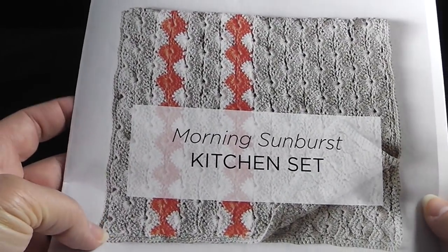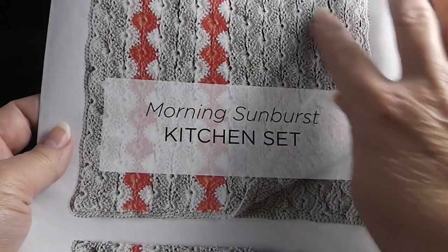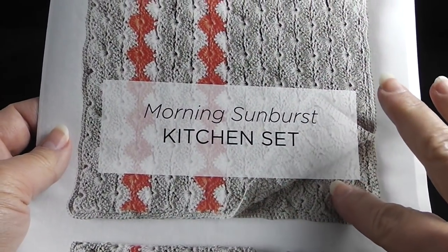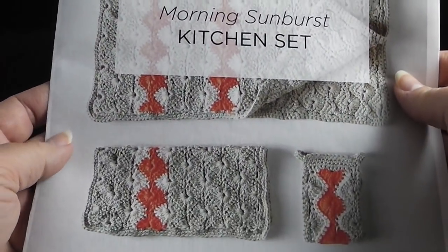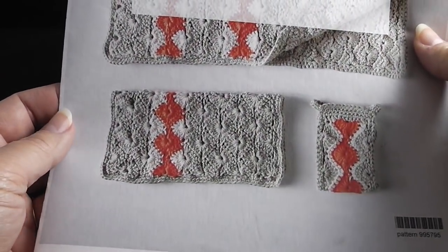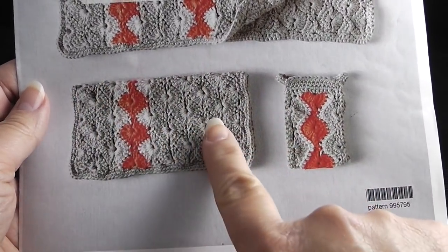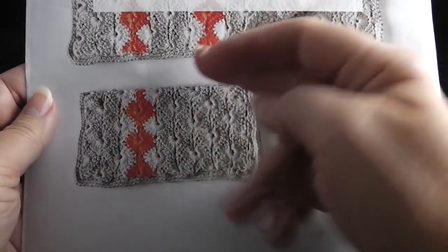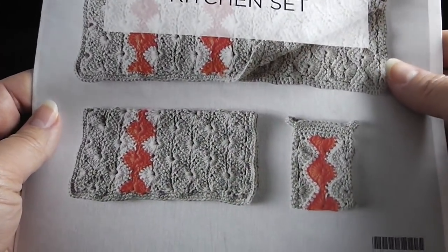Hi, my name is Bonnie Barker. I'm with BonnieBayCrochet.com, and in this video I'm going to show you how to make the Morning Starburst kitchen hand towel. I also have two other videos available on my Bonnie Bay Crochet YouTube channel — one for the dishcloth, which is actually a square, and also one for the Mug Cozy.